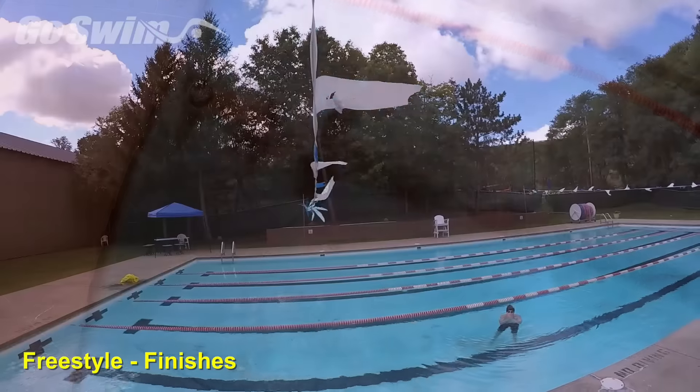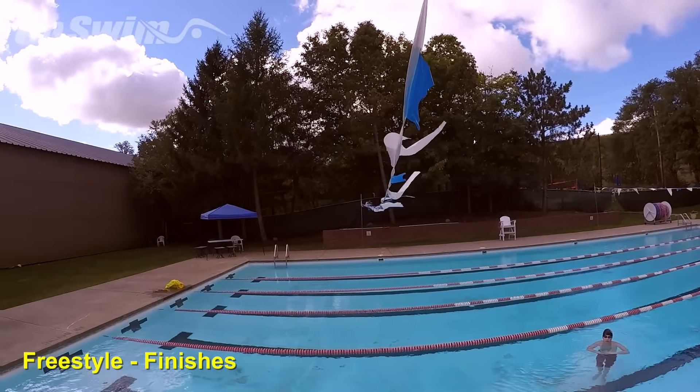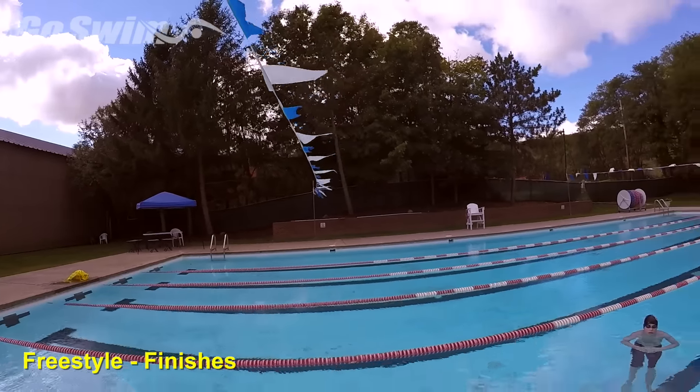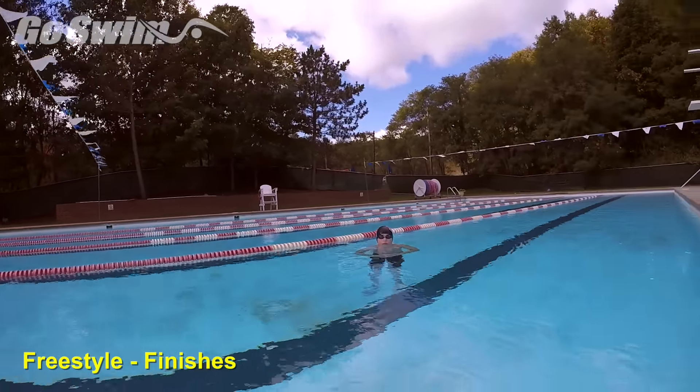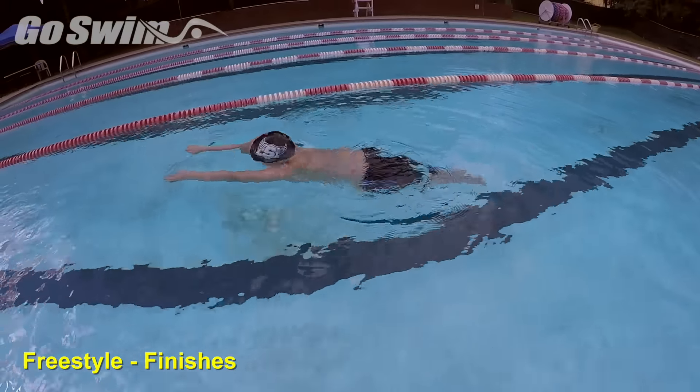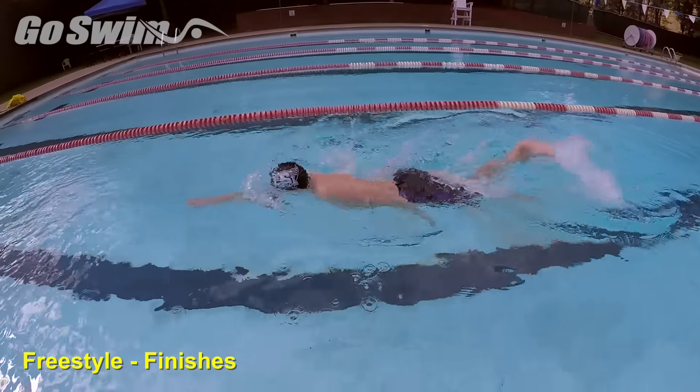How to do it: All great finishes begin with an awareness of where you are as you approach the wall. Make sure you start practicing your finishes outside the flags, on all strokes. Place yourself outside the flags, and you can jump into the swim to practice your finishes.